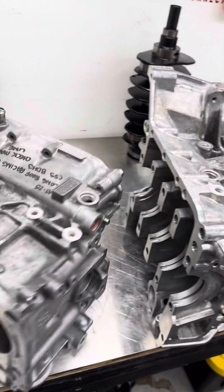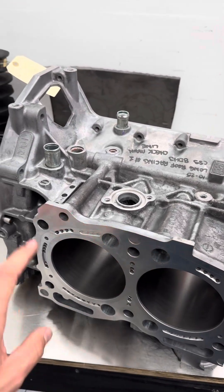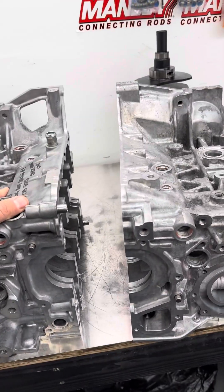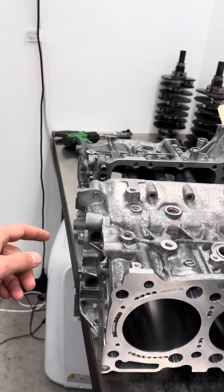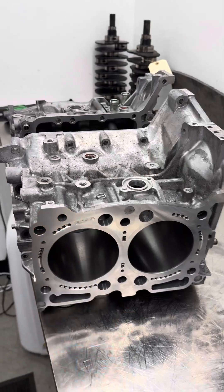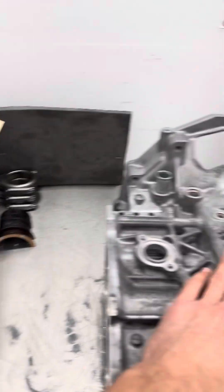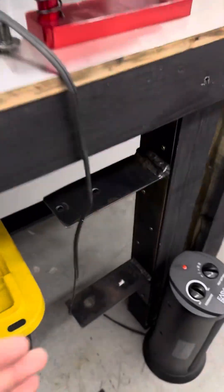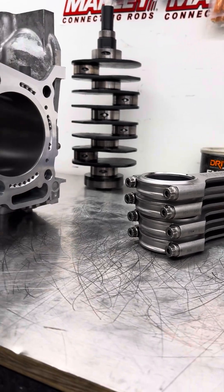Once the case is cleaned, we deep deburr anything on the deck surface and deburr everything. Then we run brushes through all the oil ports and ultrasonic clean the case itself. It gets power washed with about 1,500 PSI through all of the holes — inside, outside, all up in the closed decking. We wipe down the cylinder walls with break-in oil. Once the case is completely dry, it comes back into our cleaning room and we do final assembly. We torque the rods and the crank using a little fixture we've made to do that properly, and we can check rod bolt stretch.